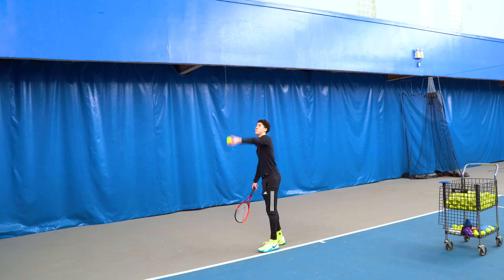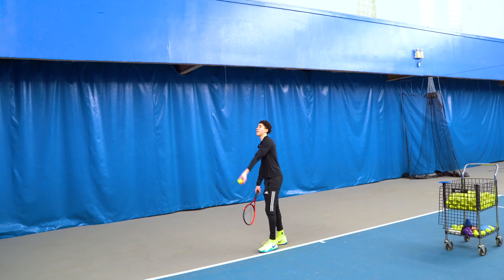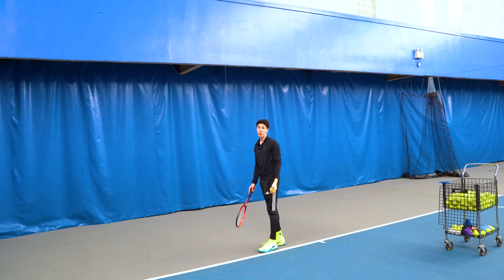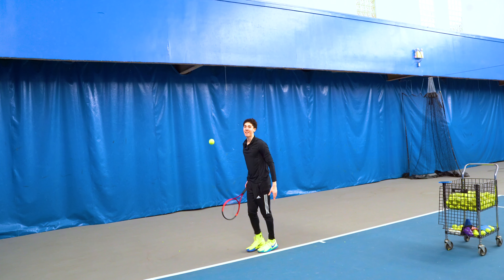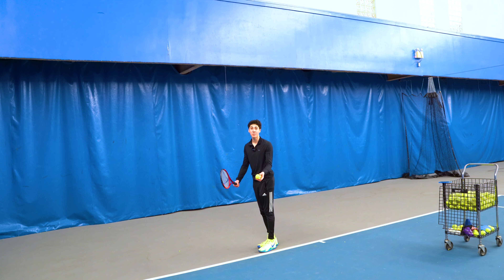Some players stop the arm there, but a few keep it going and fall into what we would call the archer's bow position — but it's usually a consequence of the tossing arm continuing on its path. People mistake this for an extreme toss behind their head, and it makes it a lot harder to move forwards through the serve with the lower body when the ball is going way behind your head, and it ultimately results in a weaker serve.